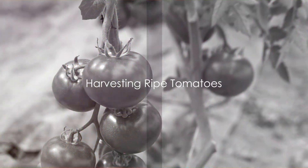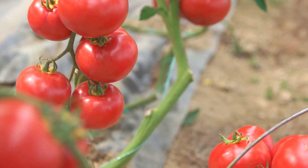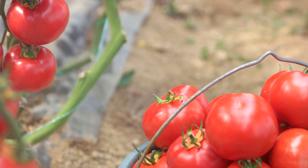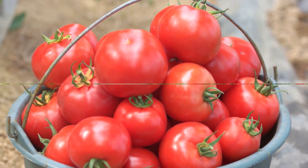Finally, we harvested ripe, luscious tomatoes. Wait until they're fully coloured and slightly yielding to the touch, then snip them off the vine, leaving a small stem attached. Regular harvesting encourages more fruit production.